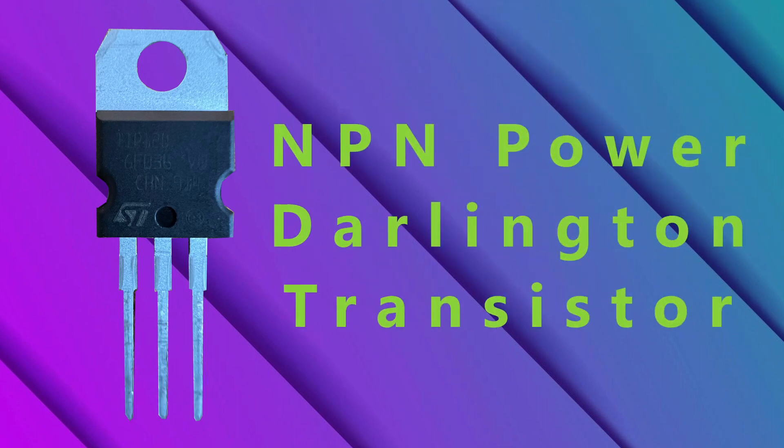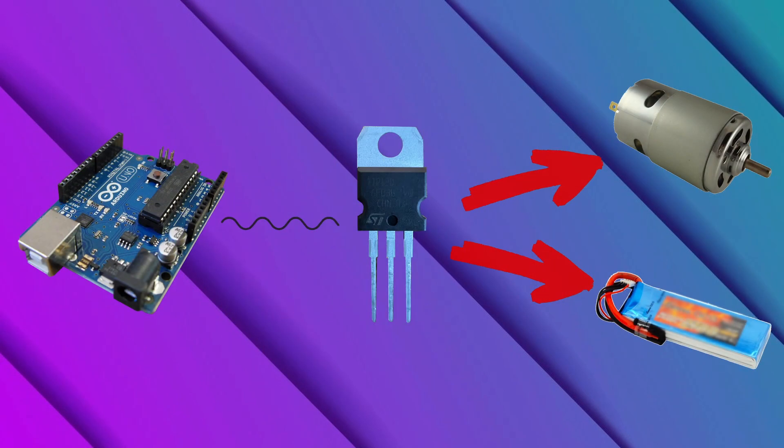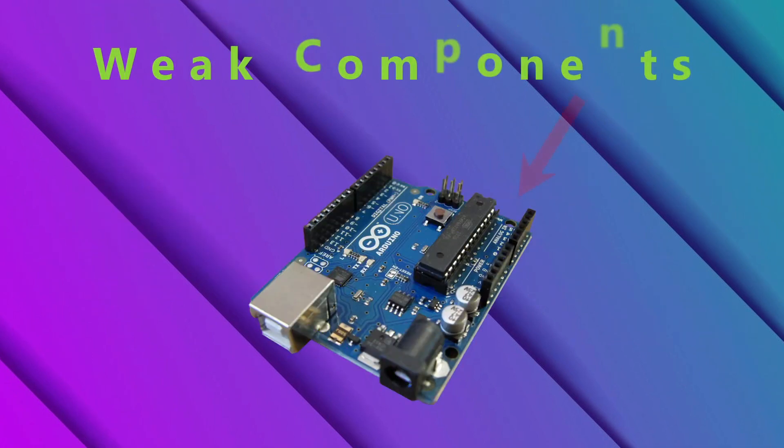The TIP120 is an NPN power Darlington transistor and it can be used with an Arduino to control high-power electronic gadgets. The TIP120 is a transistor, which means it acts as a gatekeeper between the Arduino and high-powered electronics like batteries and motors. This is because while the Arduino is good at computations, it doesn't have strong enough components to deal with higher voltages and currents.